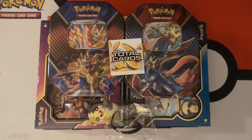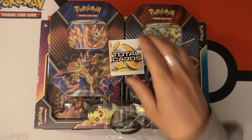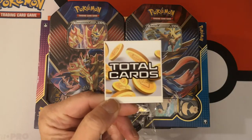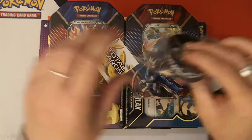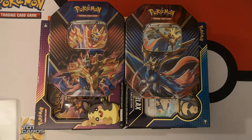Hello everybody, I'm Eslington and today I am going to open a purchase from Total Cards, or as it says on this wristband, TotalCards.net. Give them a look — they are very, very genuinely priced in their products.